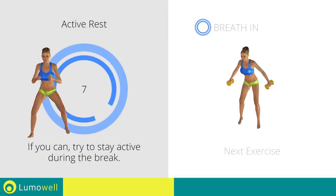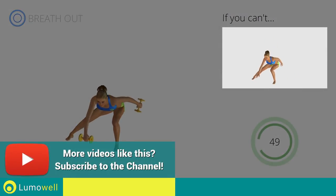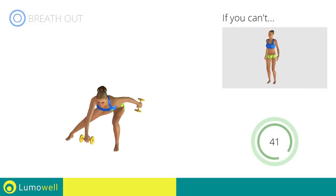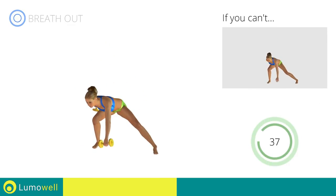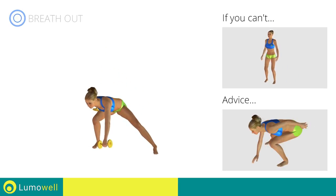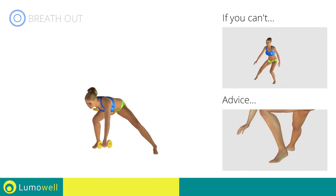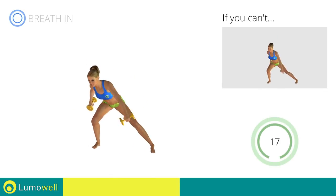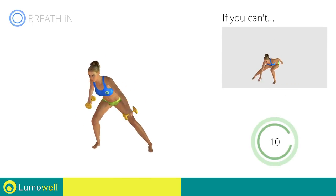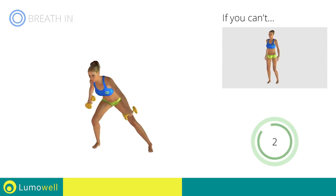Next exercise: side lunges with jump. If you cannot do it, do not jump and try using lighter weights or not using them at all. Be sure not to curve your back during the movement. Don't pass the line of your toes with your knees during the descent. Don't lift your heel during the lunge — your foot must always be firmly on the floor. You can use water bottles or books as alternatives to the small weights.